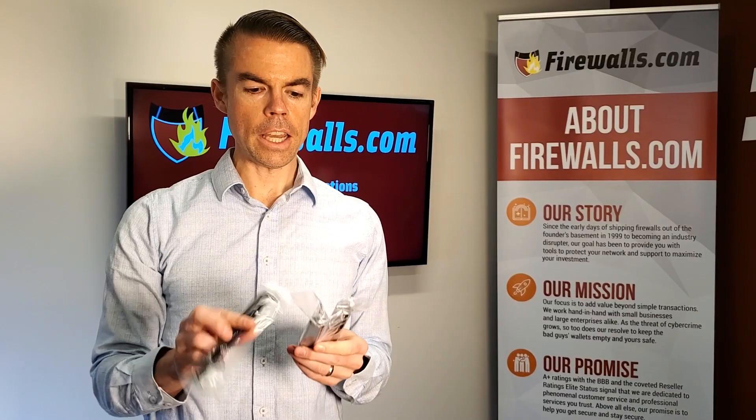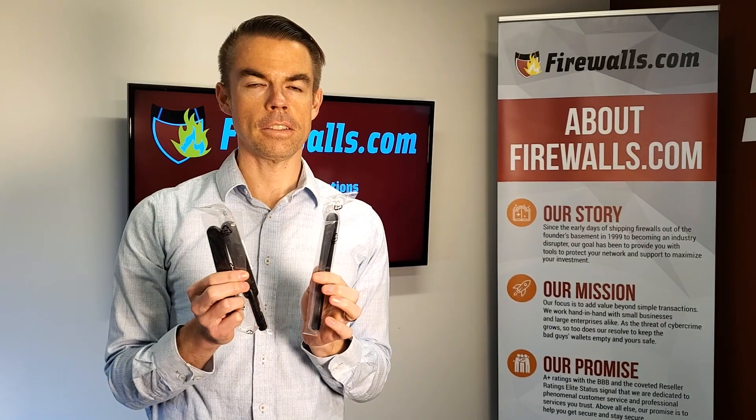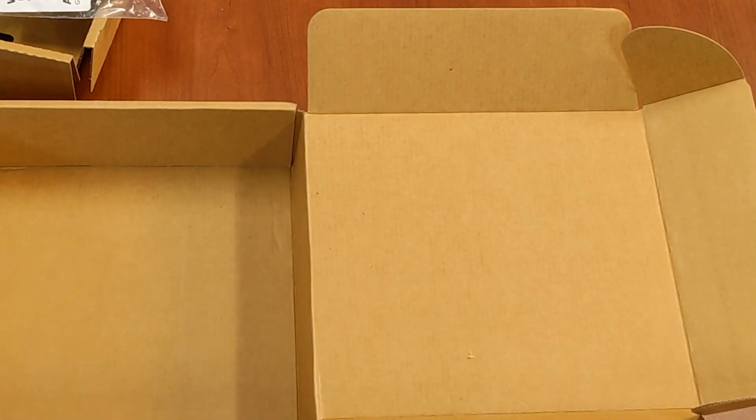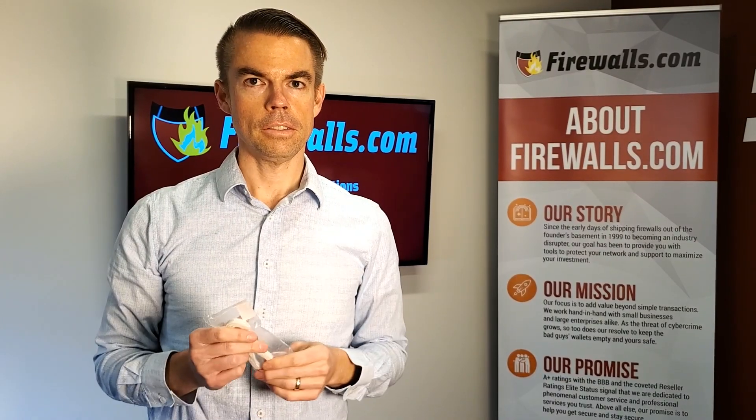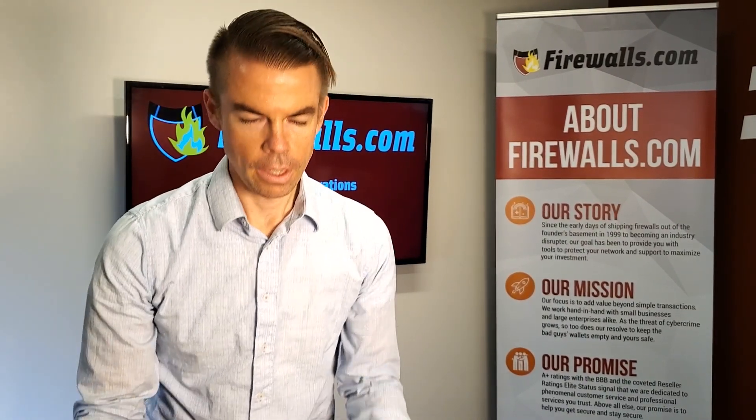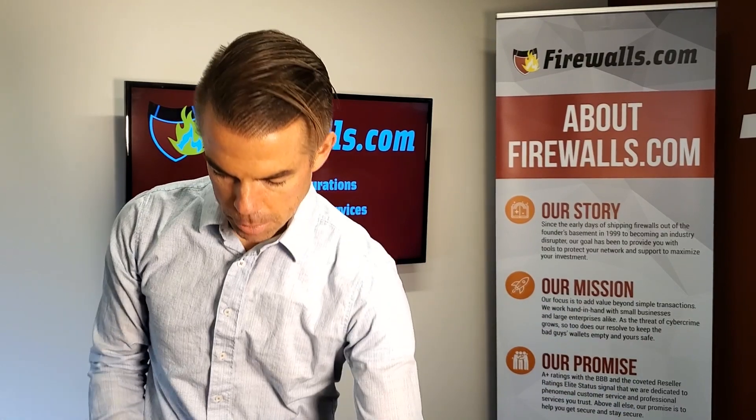You get three antennas with this, as it is a wireless device — one, two, and three. And an ethernet cable to start connecting to the internet. And those are the contents of the box.